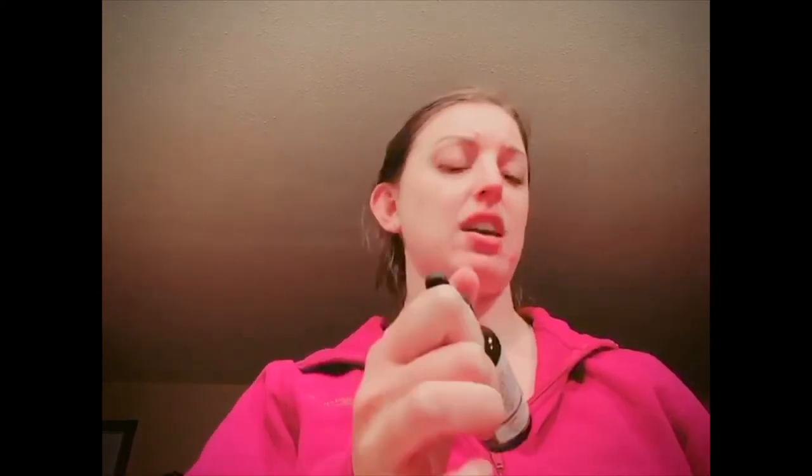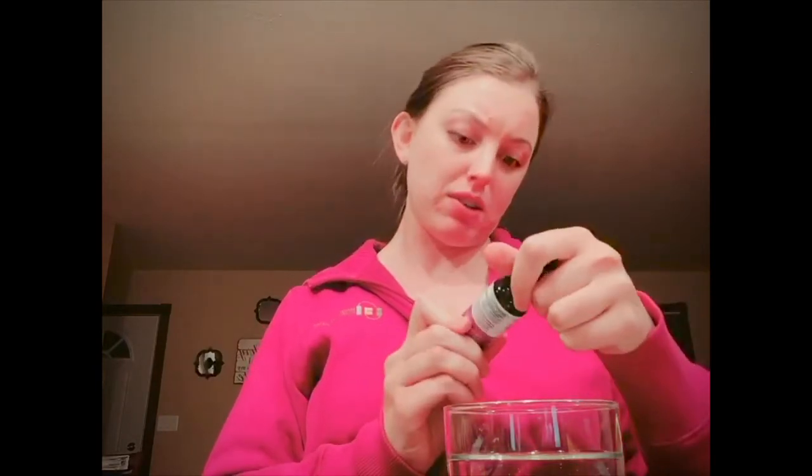I don't entirely know how this works, but I'm trying to show you as I'm adding it to the water. It doesn't say to shake, but I'm going to just in case. You don't have to refrigerate it either. So I'll go ahead and add this — 30 drops. I'm changing the camera angle so you can kind of see it.